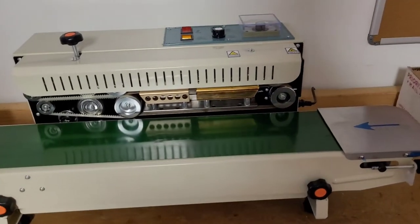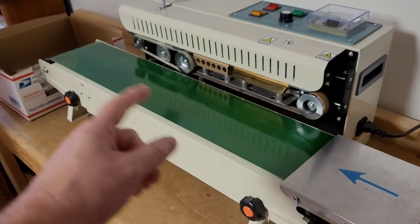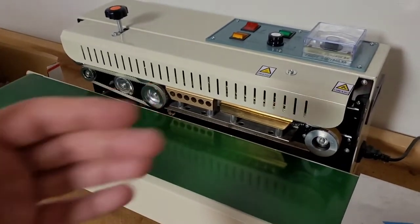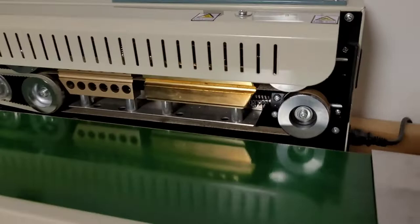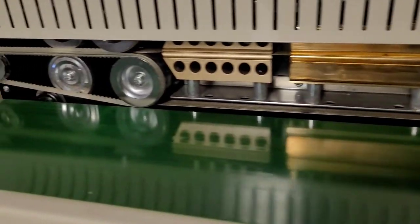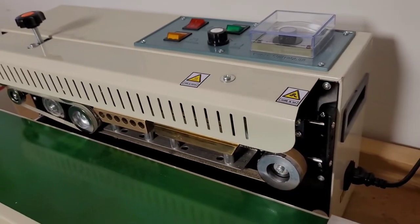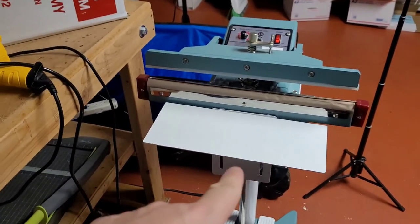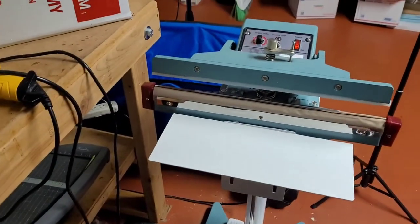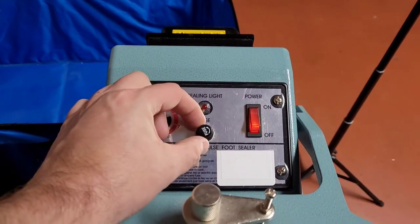The pros and cons: the continuous band sealer's pros are that it's so fast, it makes sealing a lot of products very quick and easy, and it physically doesn't hurt your back, arm, or foot. Some cons — it's a little bit on the loud side, and it has more intricate heating elements and apparatuses inside, so if something does go wrong there are more parts to figure out. The handheld and foot pedal ones, on the other hand, are simple to use, very easy to fix, and easy to replace and maintain. The foot pedal is also very simple — if the heating element goes, just replace it, and it also has a fuse switch you can replace.